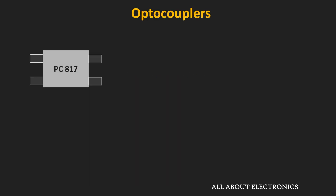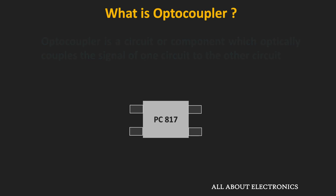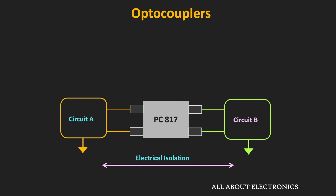The optocoupler is also known as the optoisolator and the photocoupler. It is a circuit or component which optically couples the signal of one circuit to another circuit. Since the two circuits are coupled optically, they are electrically isolated and both circuits can have a different ground. This is very useful wherever we want to provide electrical isolation — for example, when coupling a signal from a low voltage circuit to a high voltage circuit.